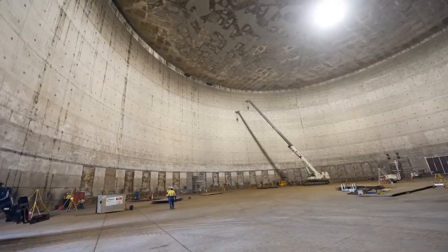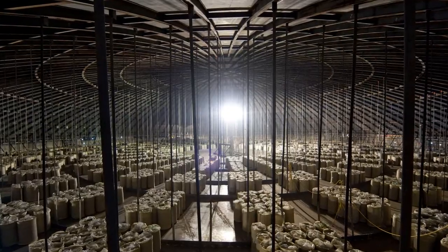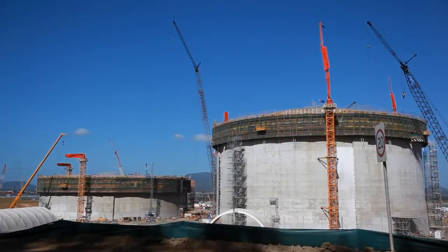Tank B is a significant milestone and we're really starting to make progress in time for start-up commissioning later this year and production of LNG in 2014.